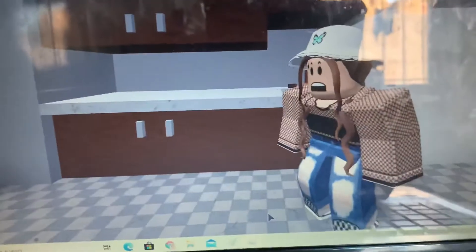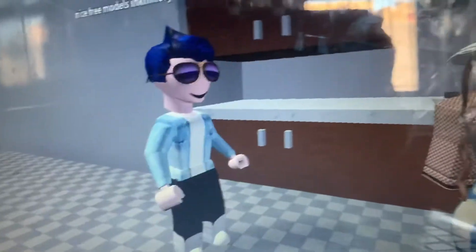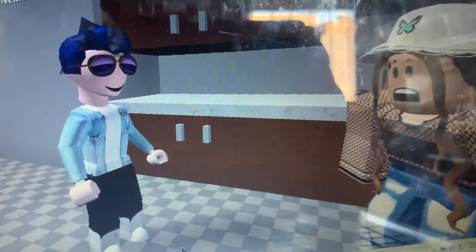This kitchen is so hard to clean. If only there was an easier way. Hi, I'm Derek Bum. Say goodbye to daily stains and dirty surfaces with new Kitchen Gun.